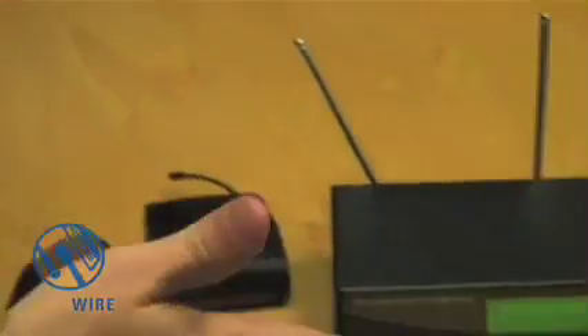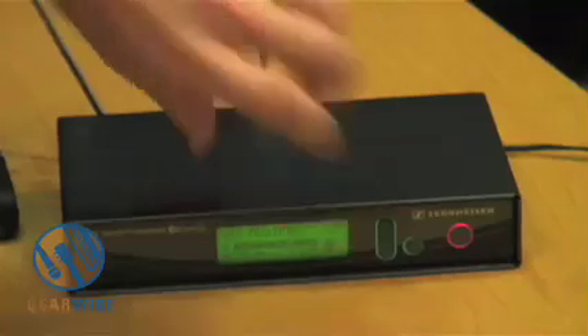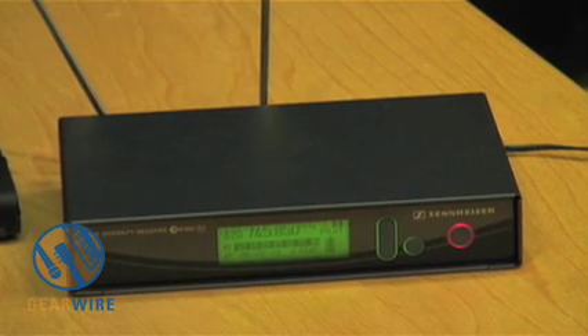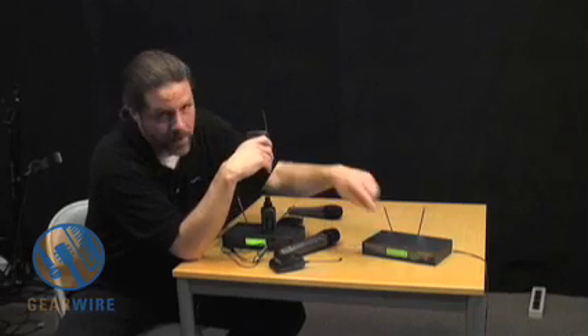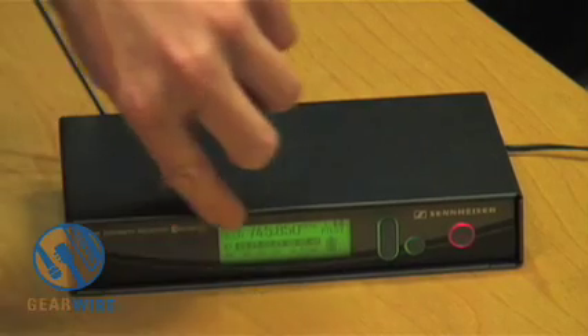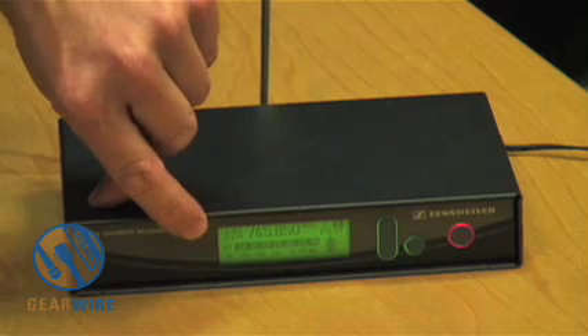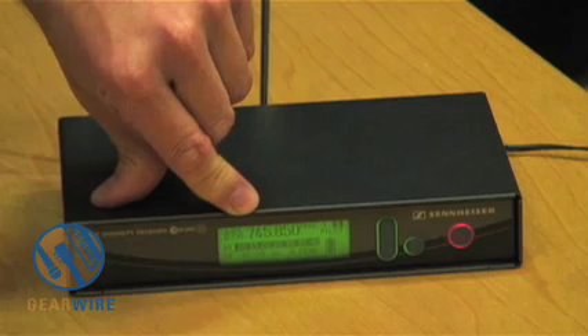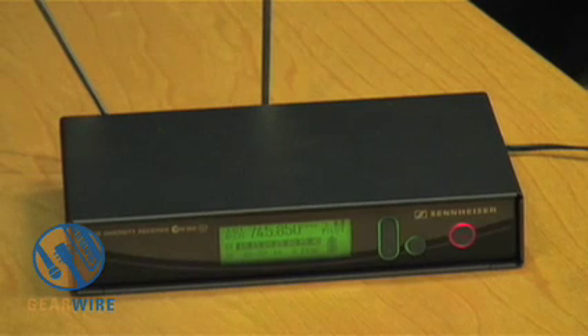On the receiver, the display looks the same, but you've got a slightly better battery level indicator — a four-stage indicator as opposed to the one on the 100 series receiver. What I really like about the receiver is the display: it's nice and green, showing strong RF signal across the top, at 745.850 megahertz. Everything is wonderful.